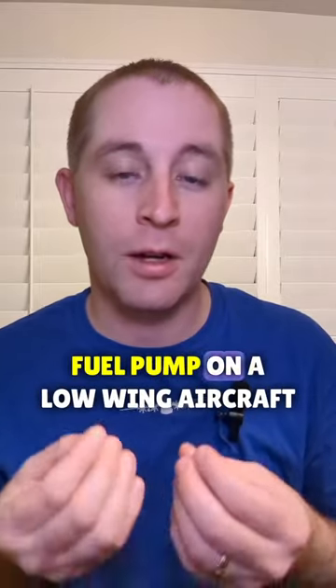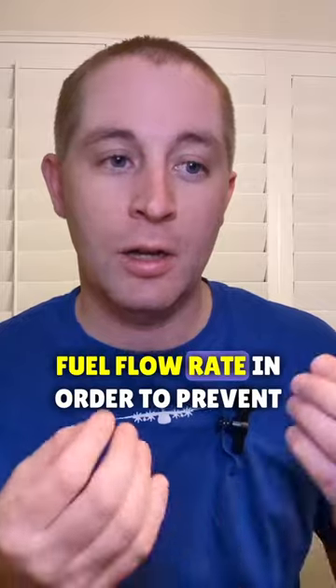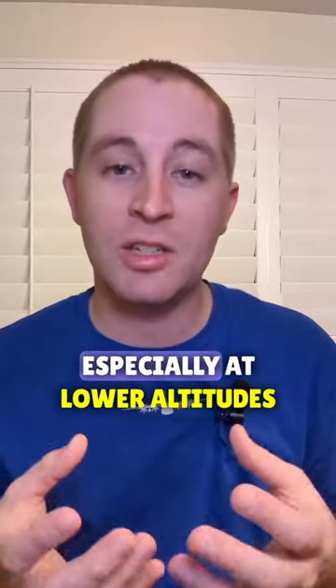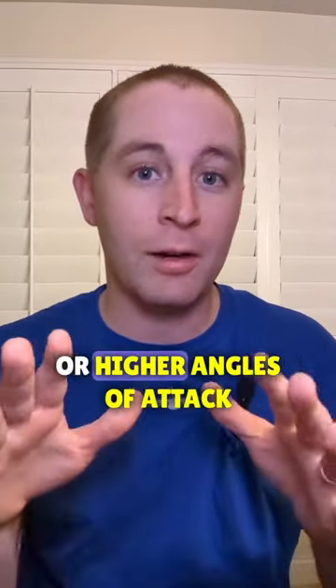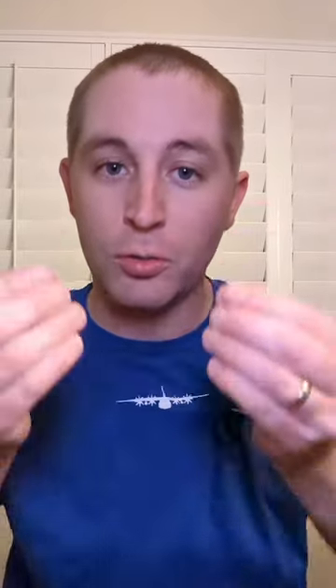Many times the engine-driven fuel pump on a low-wing aircraft simply can't keep up with the fuel flow rate in order to prevent vapor lock, especially at lower altitudes or higher angles of attack. High-wing aircraft don't have this problem because fuel delivery is entirely gravity-fed.